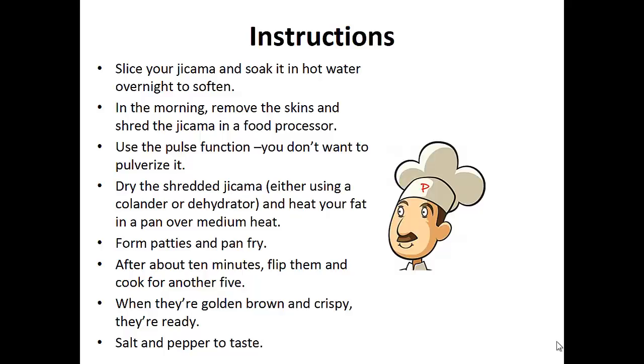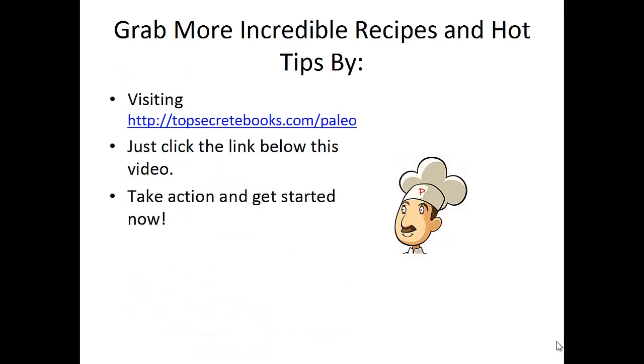Form patties and pan fry. After about 10 minutes, flip them and cook for another five. When they're golden brown and crispy, they're ready. Salt and pepper to taste. And that's the recipe of the day.